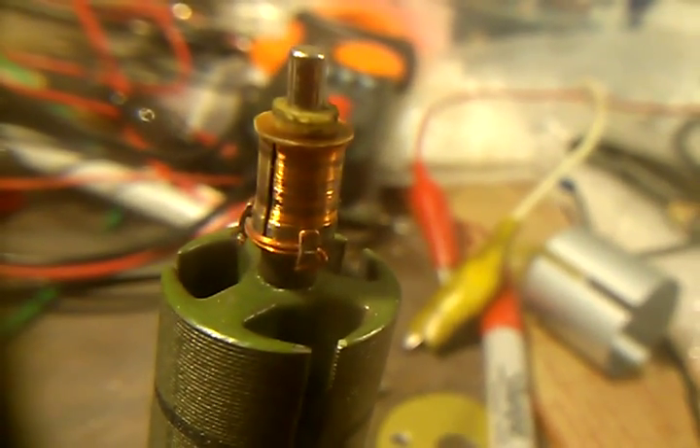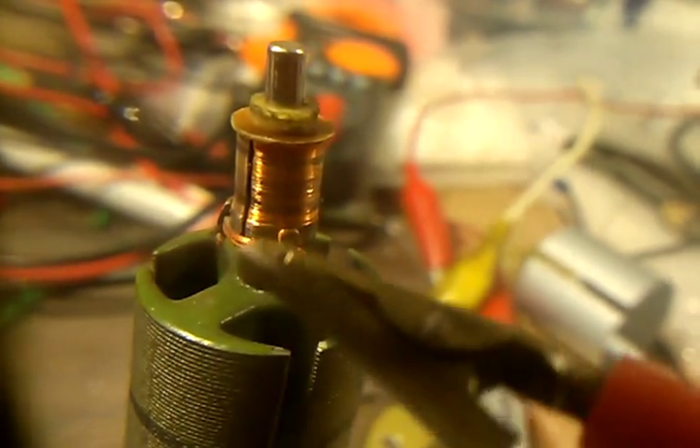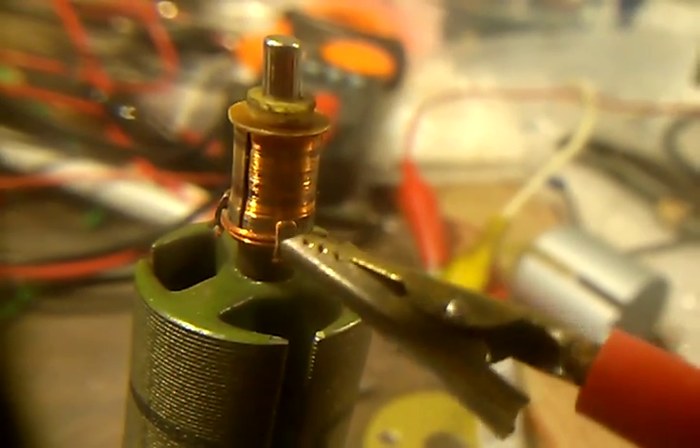What we have here is the armature for the DC motor. We took all of the windings out — this had three windings in there. All the wire that clipped under these clips, we took all of that wire out of here.